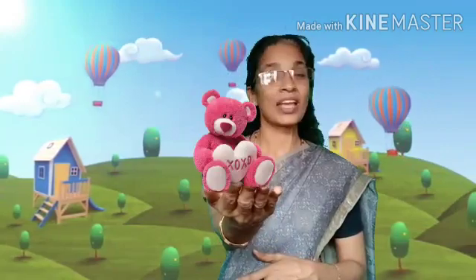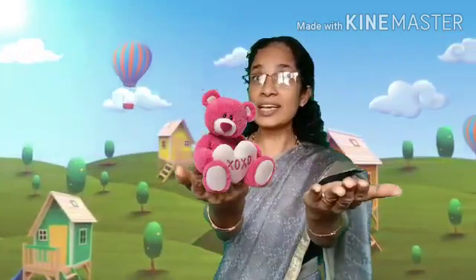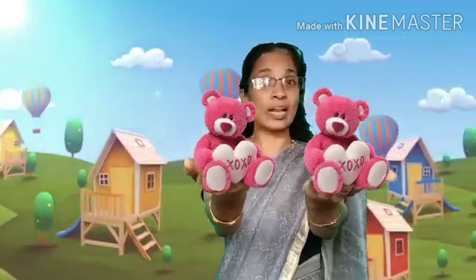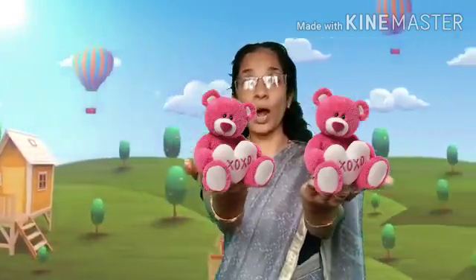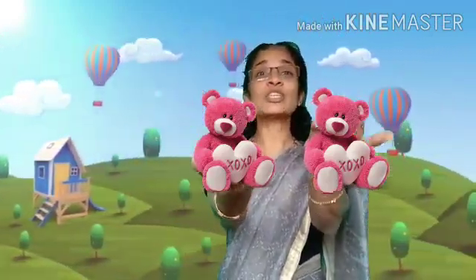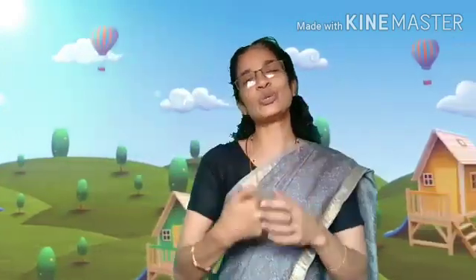What is this? Yeah, it's a teddy bear. What is this? It's another teddy bear. So let us count it. 1, 2 — 2 teddy bears. 1, 2 — 2 teddy bears. Yes, very good.